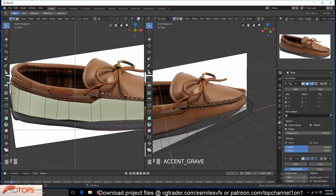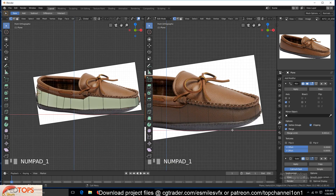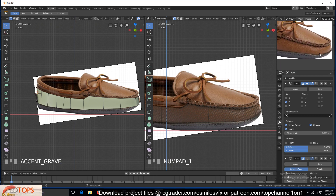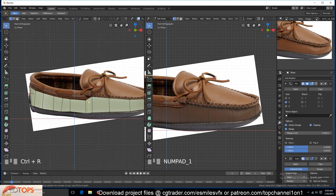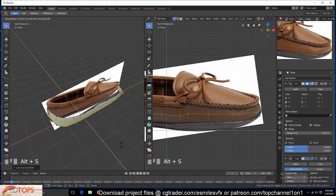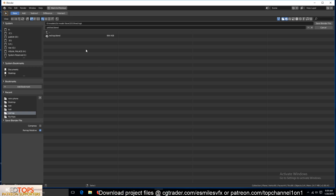The next thing is to start adding more details. Before that, let's add a loop here and scale it outside — push it outside. If you use Alt+S it will be pushed out along the normals, which is what you want.